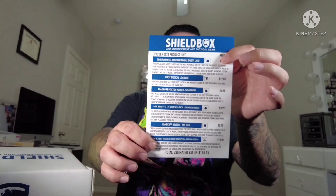This is the Shield Box — mainly used for law enforcement but anyone can buy it. I've got the last couple months' videos if you want to check those out. This is the October box, and as always you've got the cheat sheet — the 'briefing Intel' info sheet showing what items are in the box. Let's put that to the side.